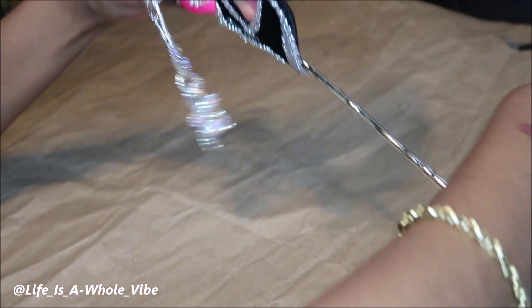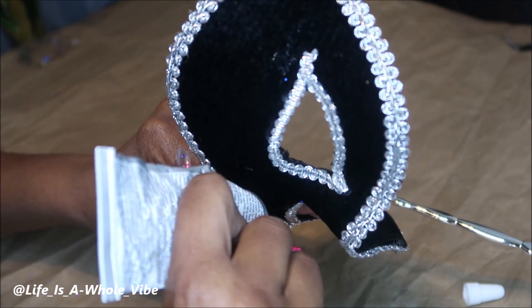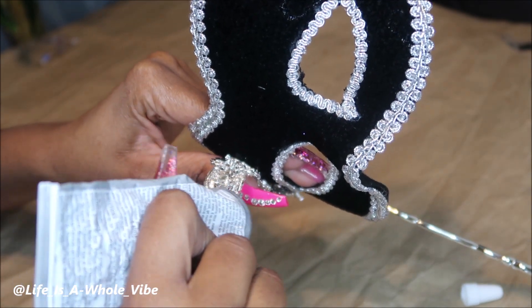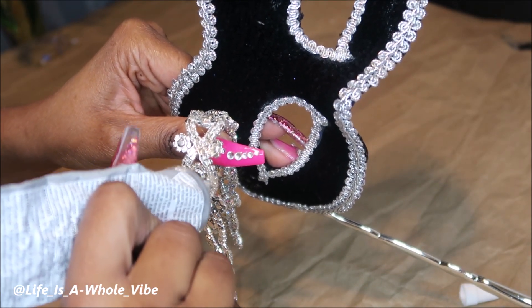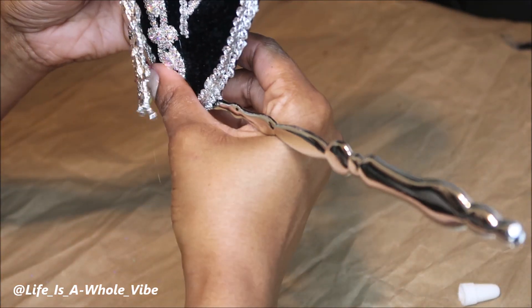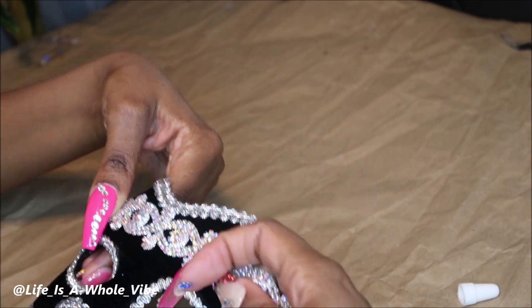So now I'm going to continue adding the glue — not too much, but again you want to put enough. Oh my goodness, the other part already fell off! Okay, so I actually have some clamps somewhere — I just need to make sure I don't go up in that direction.